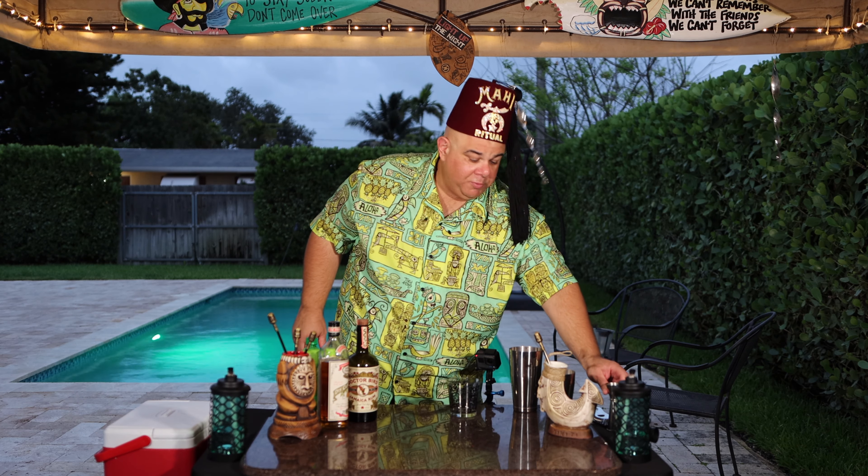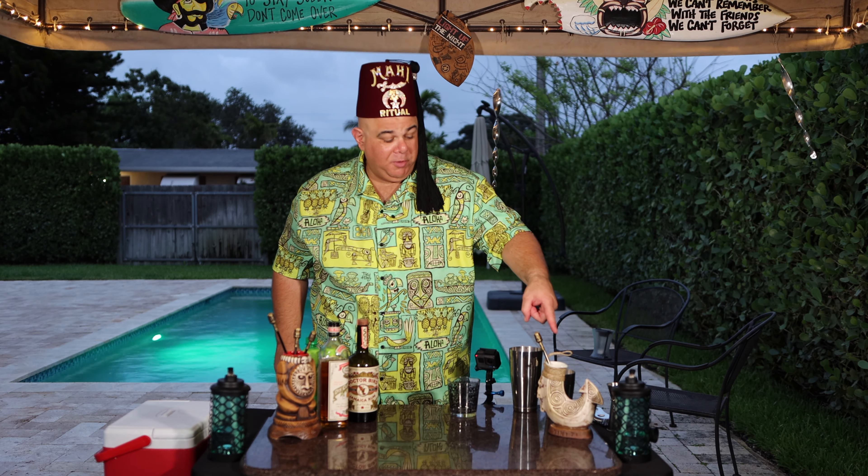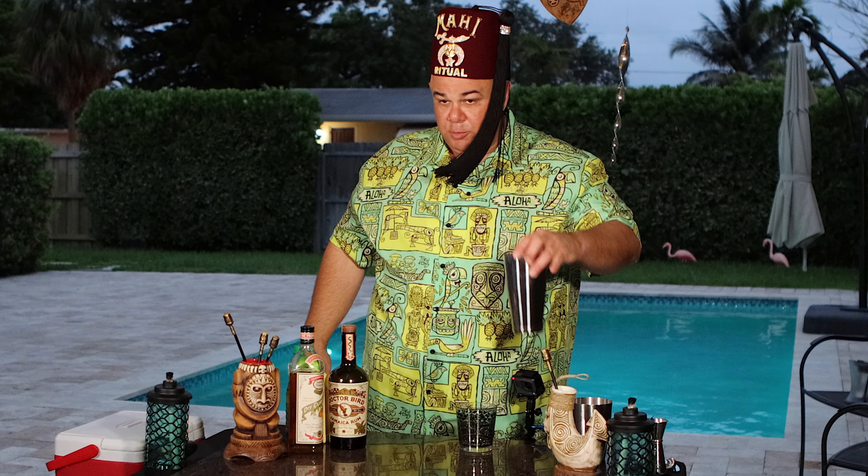Before I continue, check out this beautiful mug from Tiki Diablo. I just got it today from Tiki Tea from Los Angeles, celebrating their 59th anniversary. Beautiful, beautiful mug — awesome mug.